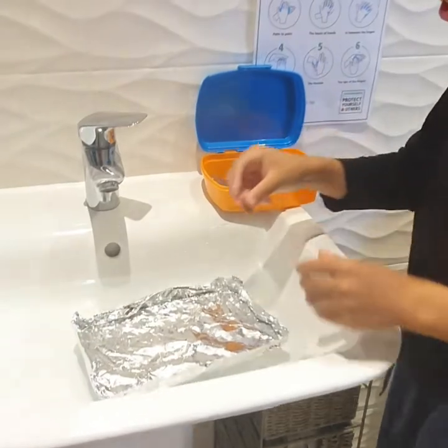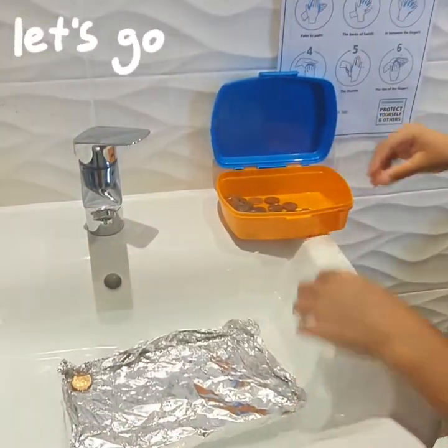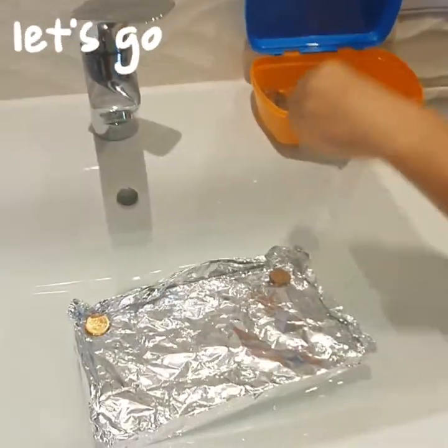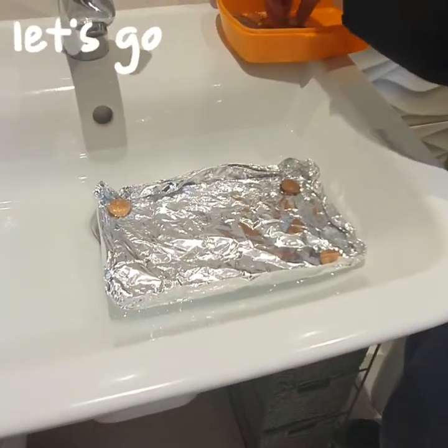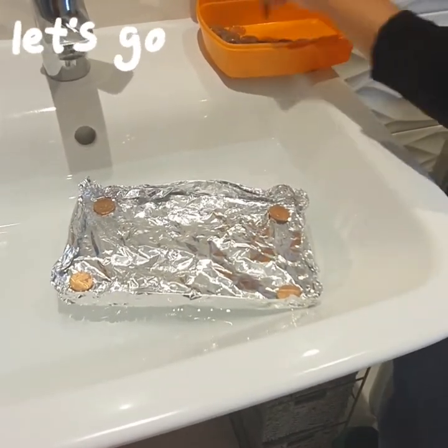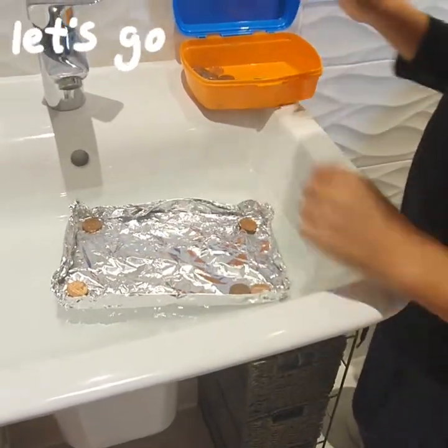So we've got the first penny. One. Then another penny on this corner. Three. Four. And then we're going to put some like — it's like decorating.